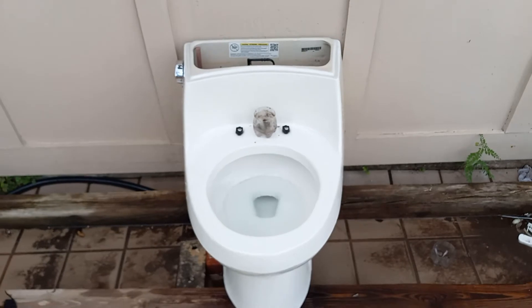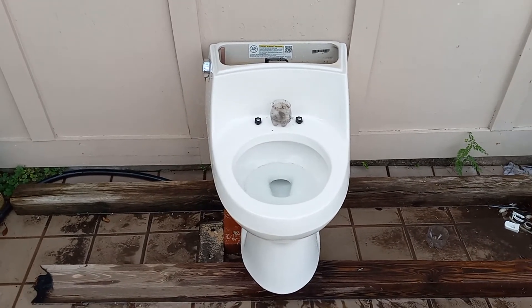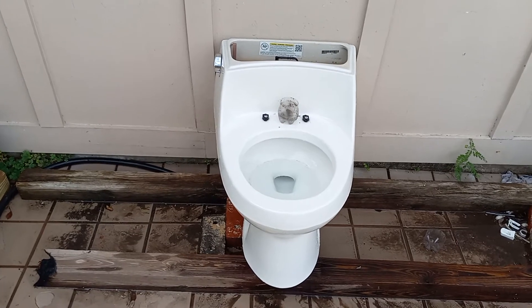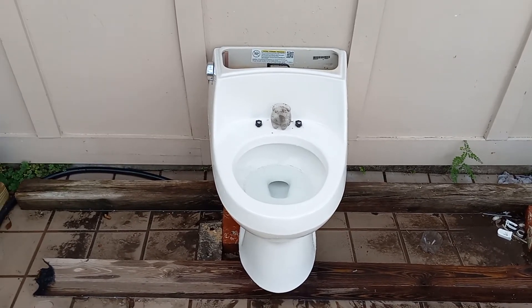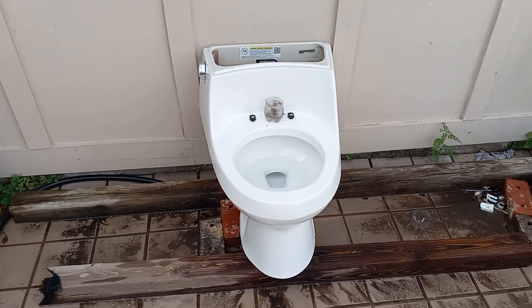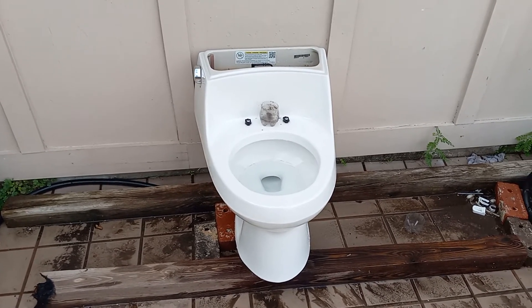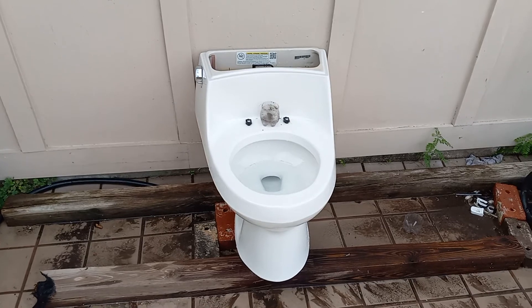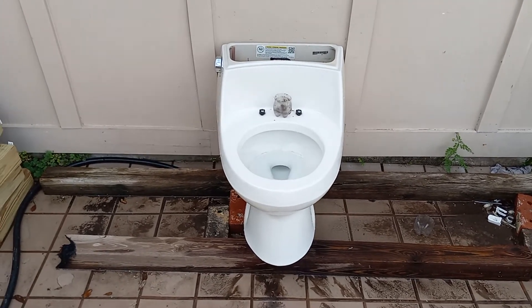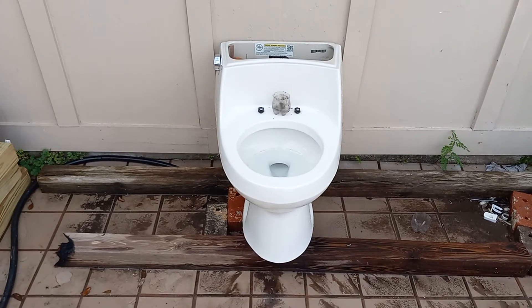Honestly, on normal use, I think this would probably be a decent toilet. It would probably take everything you put in it, honestly. I don't know — I never used it, and I don't plan on using it, so it's up to the person who gets it after me. If you enjoy my videos, please subscribe and turn on notifications. It helps my channel a lot and I really appreciate it. Thanks for watching and see you guys in the next video.